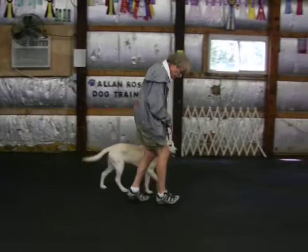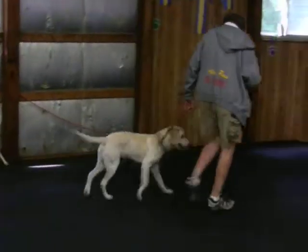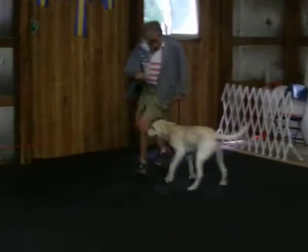When I go slow, I take small steps. I keep my feet moving so he doesn't sit on the mat. Branson, heel. Good. Watch the rear. Good. Heel, Branson. Good. Easy.